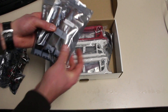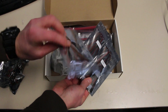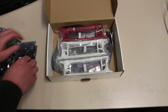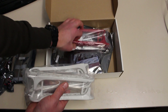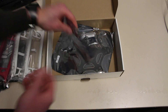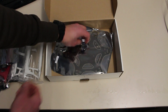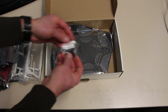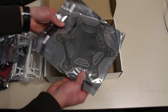Here are six ESCs, 30 amps. And a total of six arms — four white and two red. The red arms are for the front of the hexacopter. A bag with some Velcro tape, a wrench, some wires, and some double-sided tape. Two bags of good quality screws, and an upper plate and a lower plate.